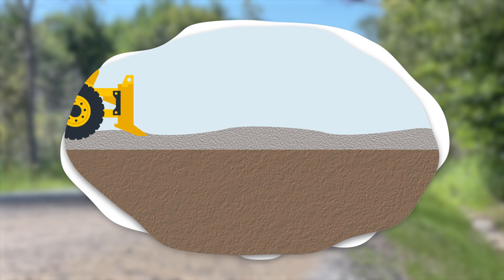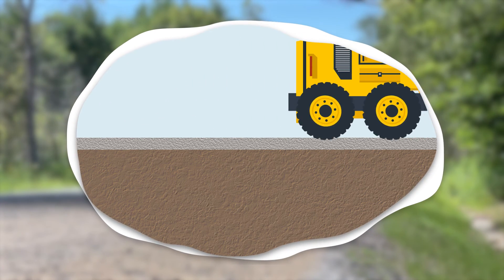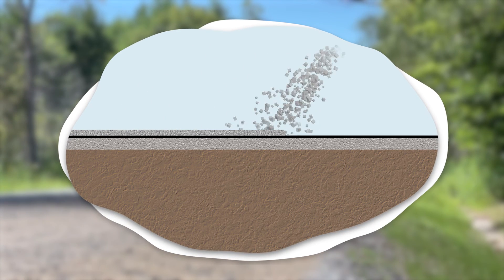The first step in the process is preparing the old road surface by removing and grading the existing material. A layer of tar-like adhesive is applied followed by a layer of coarse gravel.